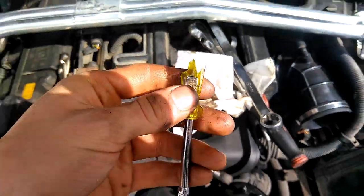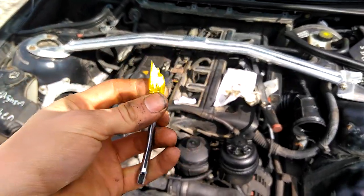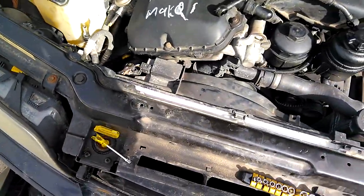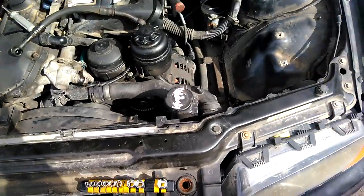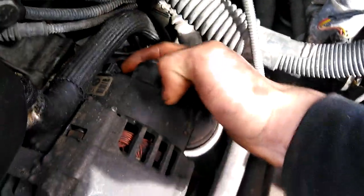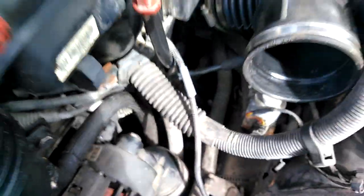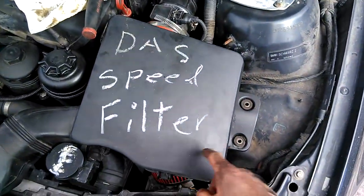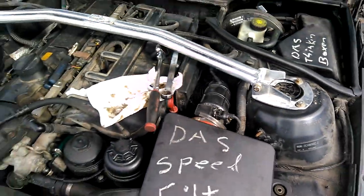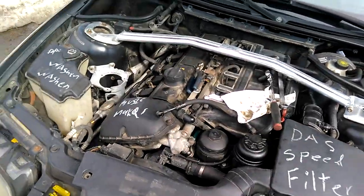Also, if you guys remember, the screwdriver exploded on me — it wasn't on footage, but it happened. Some droppage may have occurred, but that won't stop us from getting the job done here. Make sure you plug this stuff back in. Pop this guy back in, plug that thing back in, screw that thing down, start that thing up, and look at the oil pressure light go red and then turn off — and then you're okay. Let's go do that.